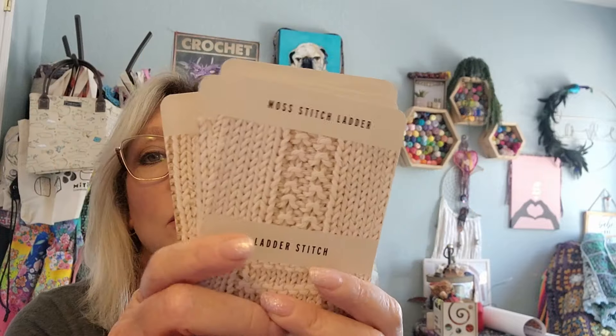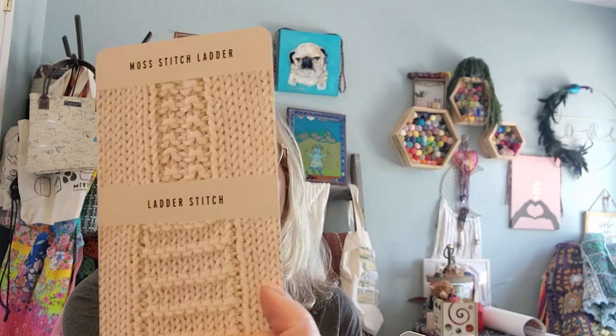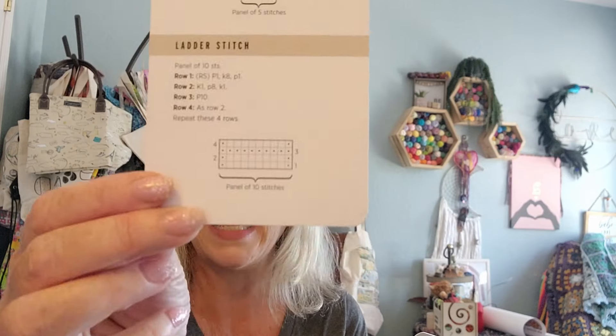These next ones are Gansey Pattern Stitches. You've got Full Diamonds, Lightning, Inverness Diamonds, Flags, Marriage Lines - oh, that's pretty - and Moss Stitch Ladder. These are Gansey Patterns, and the information and the chart is on the back of each one.